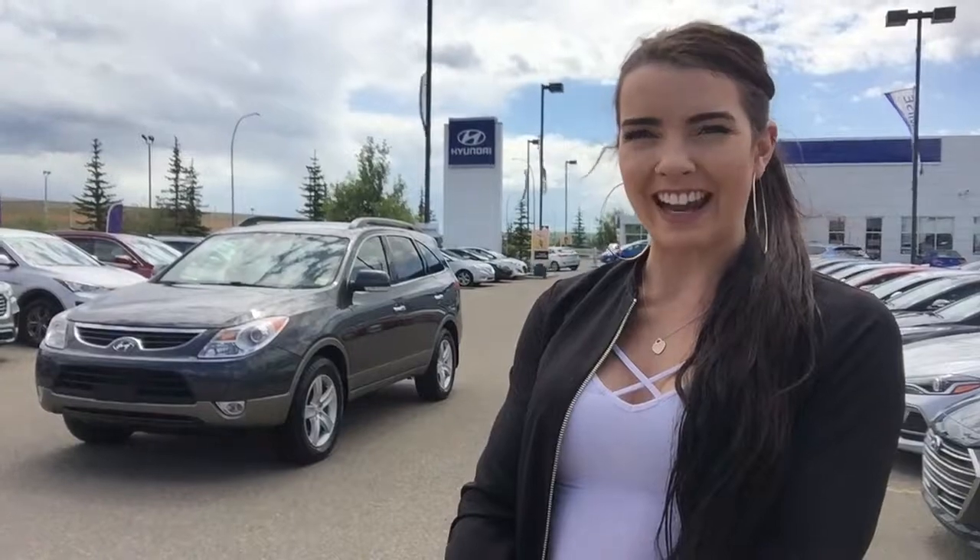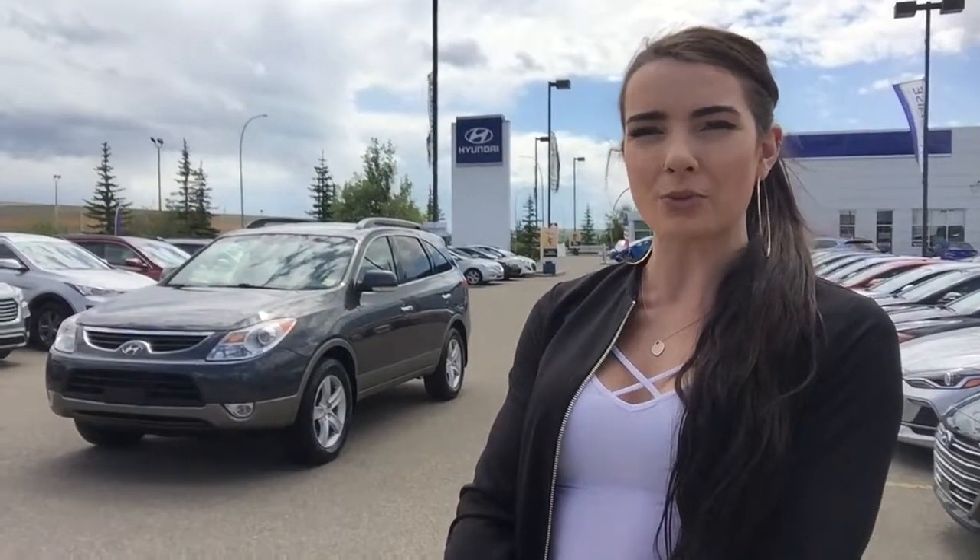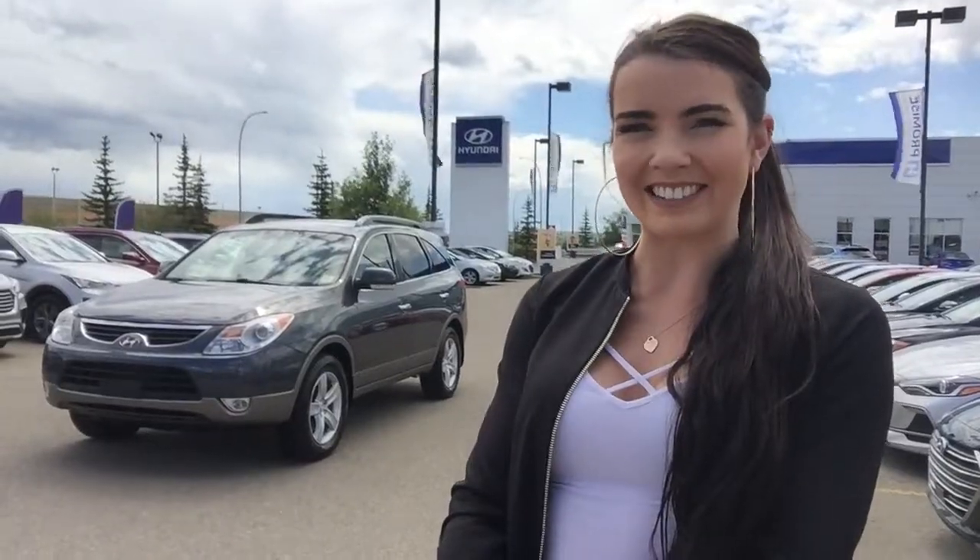Hey guys! I'm Alyssa with Crowfoot Hyundai and today I'll be taking you through this 2012 Hyundai Veracruz Limited in a Moonstone Grey. Let's check it out!